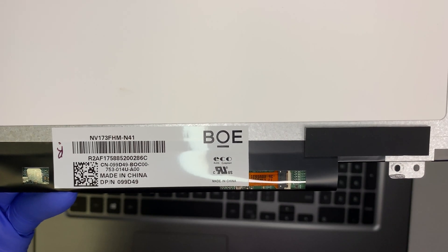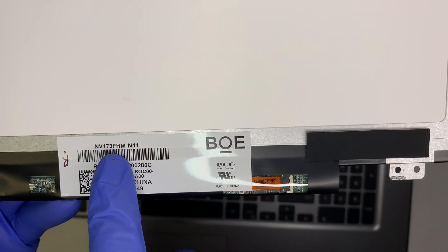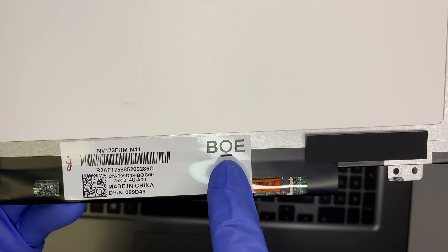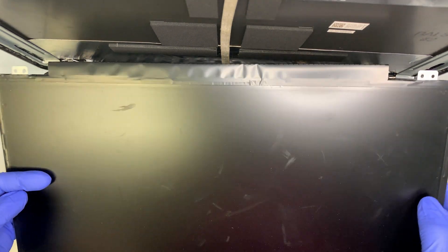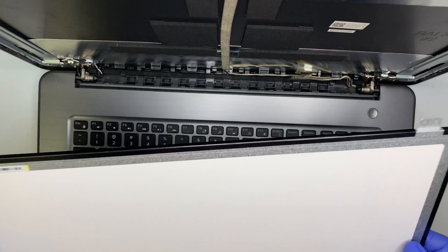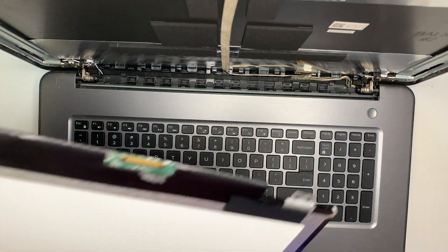If you're curious to find the LCD model number or where you can buy one, this screen is the NV173FHM-N41. This company makes this 17-inch LCD screen. This one is a matte screen, not a glossy finish — I'm not sure if your laptop has a glossy screen, but this is the matte one. I don't have the new screen with me, but I just wanted to show you the process of how to replace it.